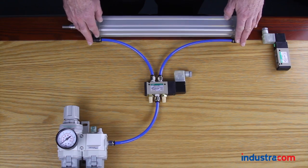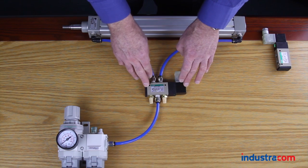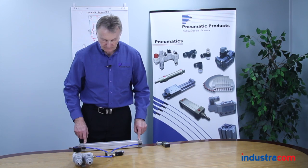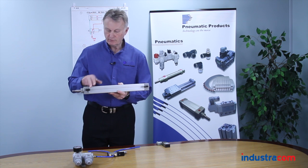Here we've got a typical example of a pneumatic system. We have a filter regulator, a lubricator hooked up to a valve — in this case it's a single solenoid valve hooked up to the actuator. To explain briefly the actuator: here we have an air cylinder, double acting, so we've got two ports.